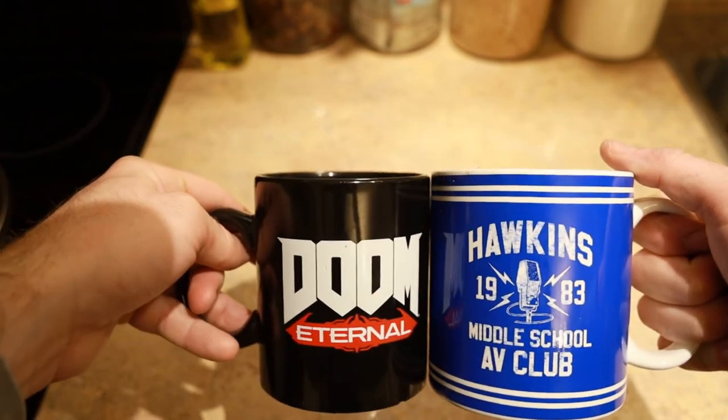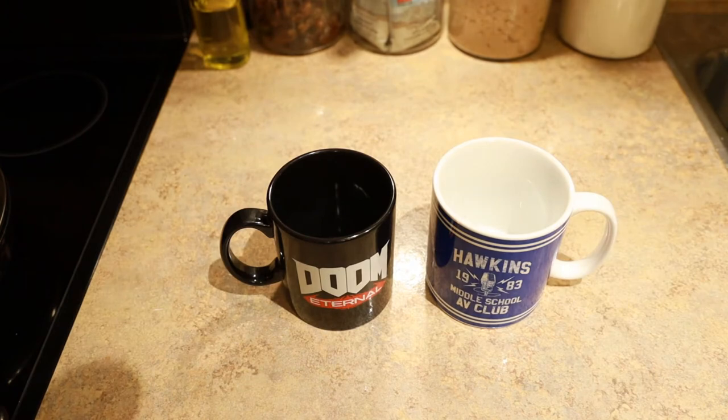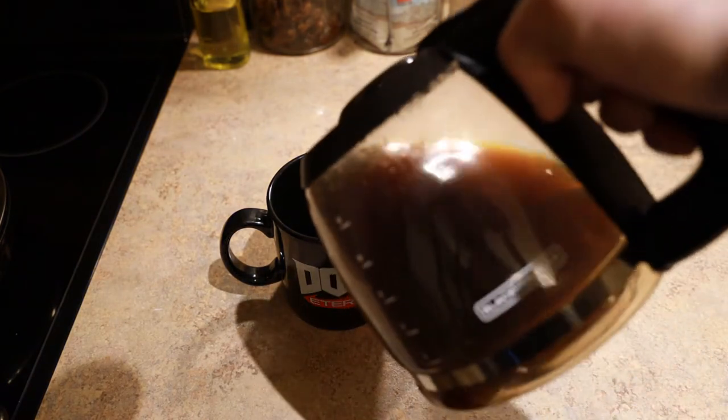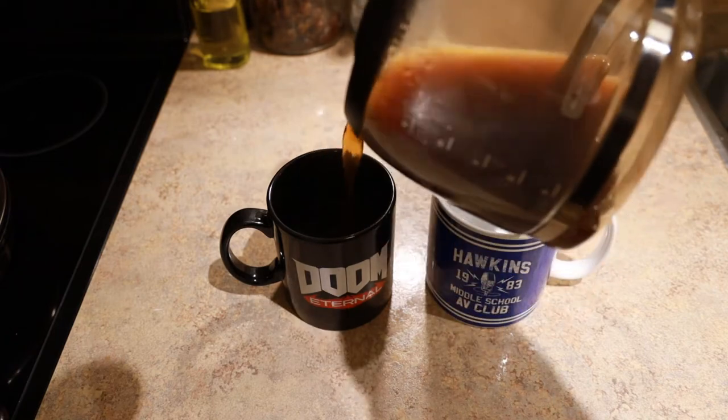As you can see, it actually makes the Doom Eternal one look tiny. They're both pretty awesome. They were on decent sale. But since I'm gonna have some coffee, I'm just gonna do a little bit of that action shot.